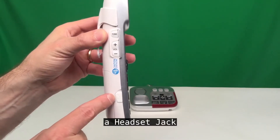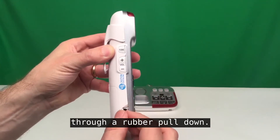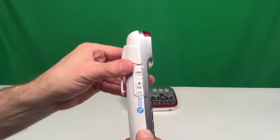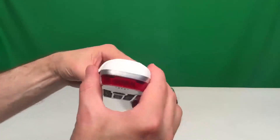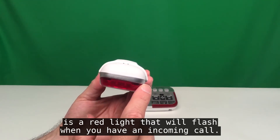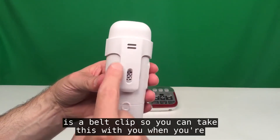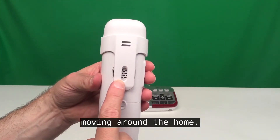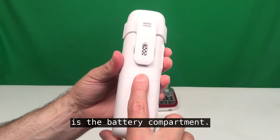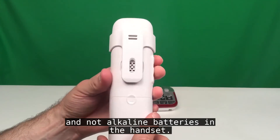On this side of the handset there's also a headset jack, which can be accessed through a rubber pull-down. On top is a red light that will flash when you have an incoming call. On the back is a belt clip so you can take this with you when moving around the home. Inside is the battery compartment — make sure that you use rechargeable batteries and not alkaline batteries in the handset.